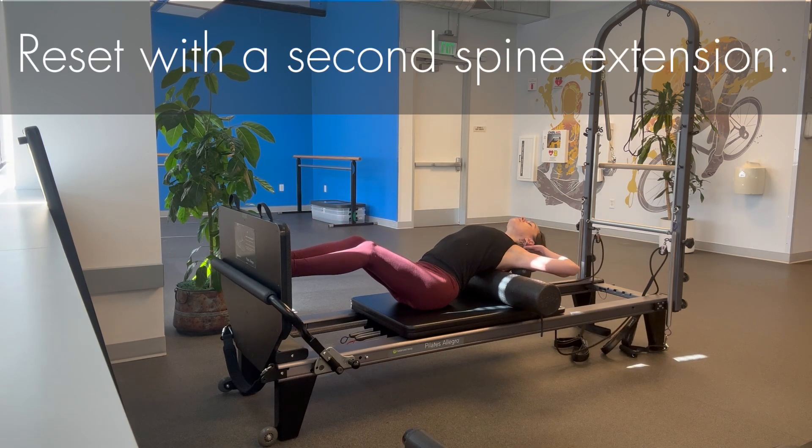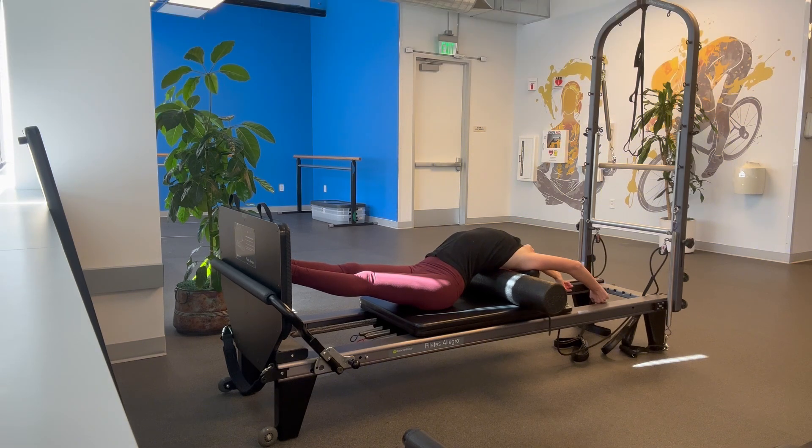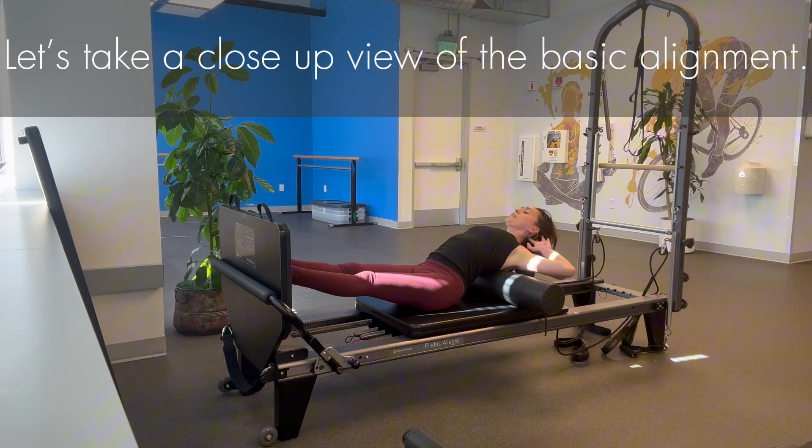Reset with a second spine extension. Inhale and exhale. Prepare for round two, but first let's take a close-up view of the basic alignment.